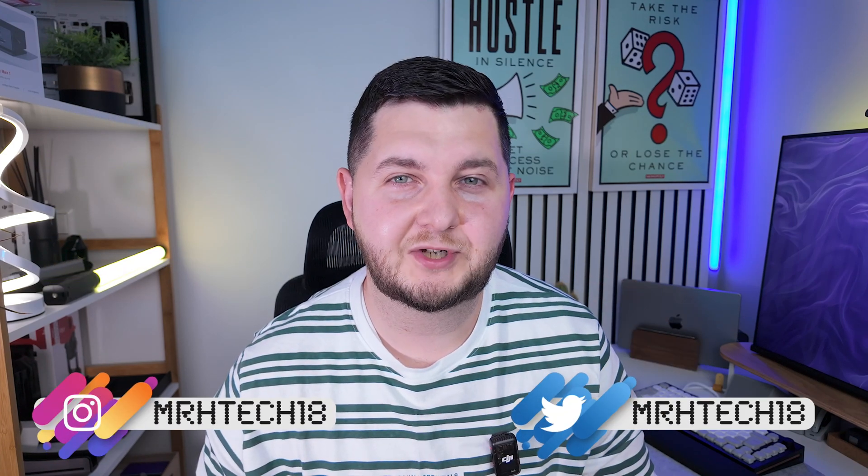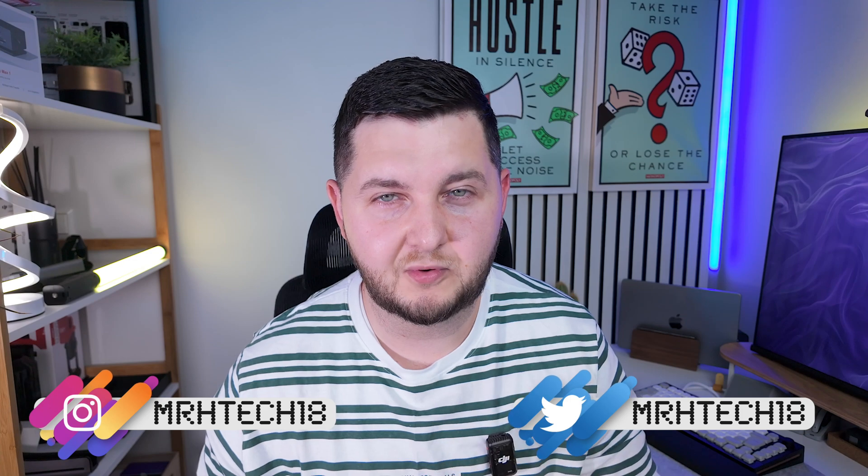But before we get to that, if it's your first time here, I'm Almir, aka Mr. H-Tech, and on this channel we make tech simple. Do consider subscribing below if you enjoy tech content and want to see more content like this. So let's get started.